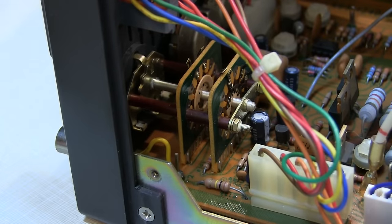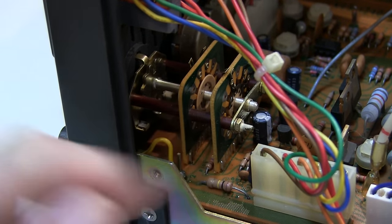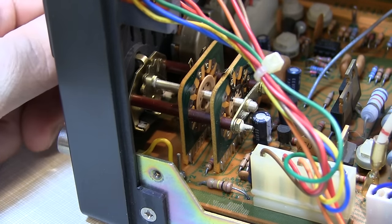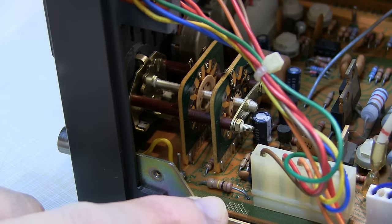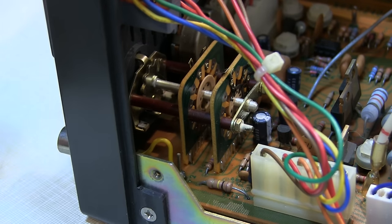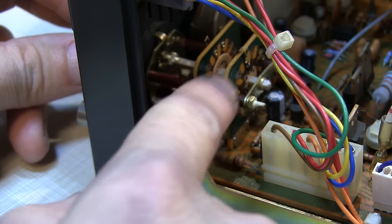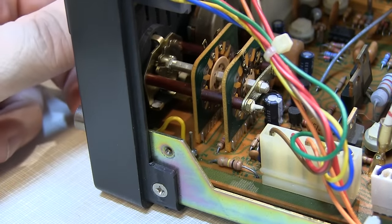I've taken the top and bottom covers off of the unit, and this is the multi-wafer switch connected to the range switch that seems to be intermittent. I took both covers off because I wanted to inspect the bottom of the circuit board to be sure I didn't have any cold or cracked solder joints, and they all seem to be okay. I think the problem is simply corrosion on the contacts on both sides of these wafers, and that should be a pretty easy fix.